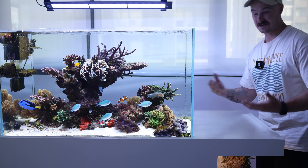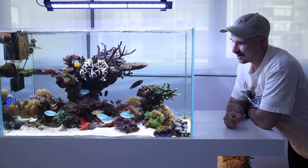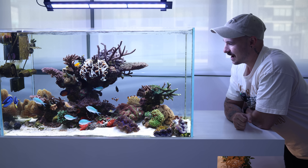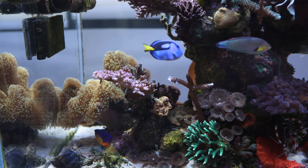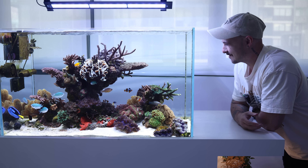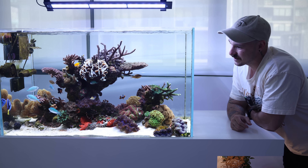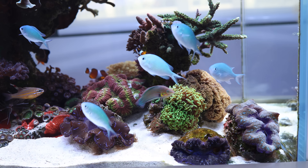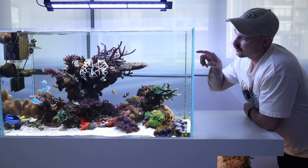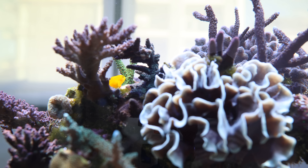As for the fish in this tank, some of them I've had for probably five or six years now. That blue tang up the back I got when he was very very little — he's starting to get a bit big so I might have to look at a bigger tank. I've also got clownfish for about four or five years, blue chromis for maybe three or four years, and two yellow gobies.